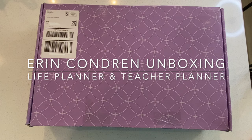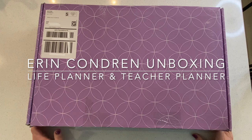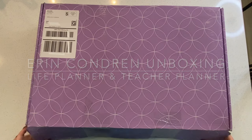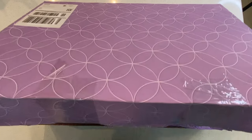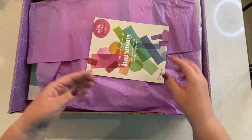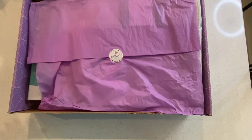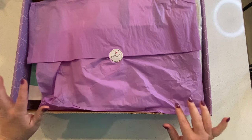Hey everybody, my launch order from Erin Condren just arrived and I'm ready to dive into it. Let's open this up and get into this huge box. I was expecting it to arrive tomorrow, but I looked online and saw it actually arrived yesterday — and yesterday there was pouring rain all day and it was left at my doorstep. So I hope nothing is damaged.